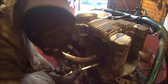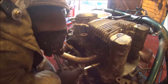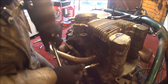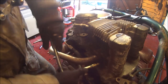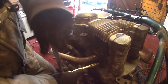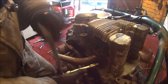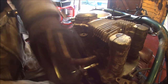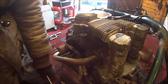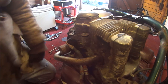Believe it or not, I think I'm doing it with a socket. Come on, please come off. Please, please, please, please go all the way — come on, you can do it. Come on, please! Yes — finally got my exhaust off! Wicked.